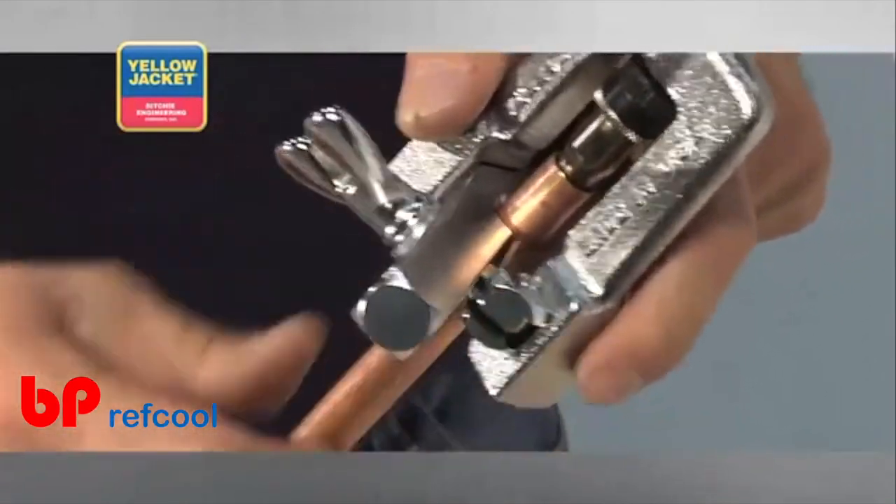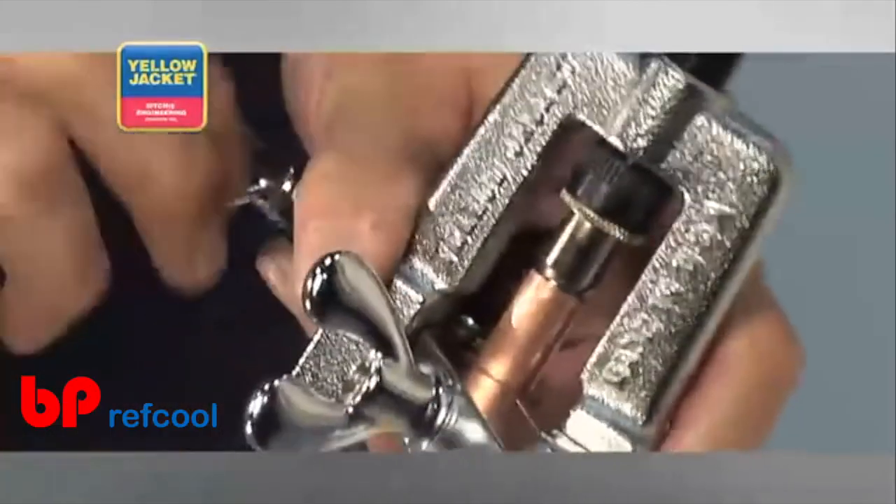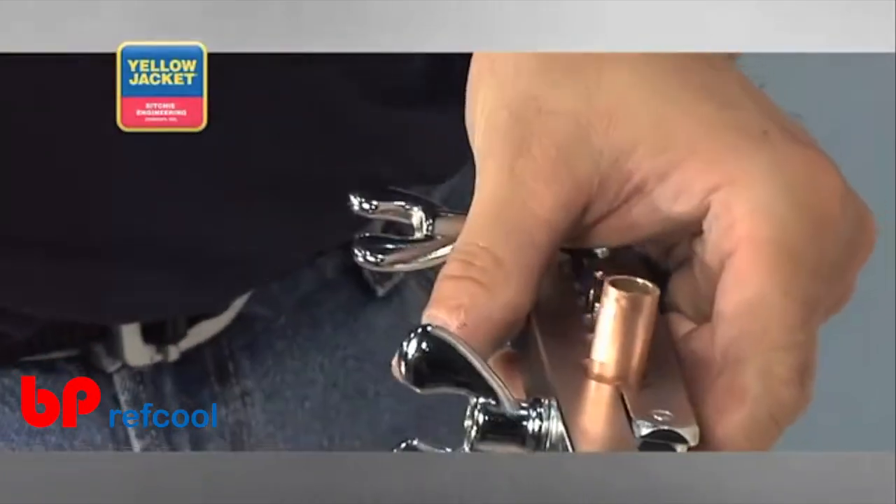While your bit is entering your tubing, note whether or not you've extended the tube out past the bar enough. If your tube is set to the proper height, your swage won't bottom out on the bar.